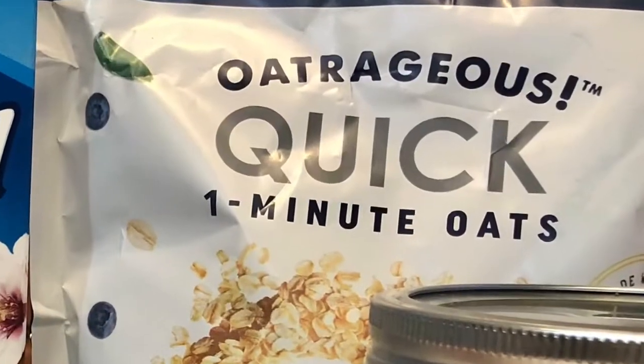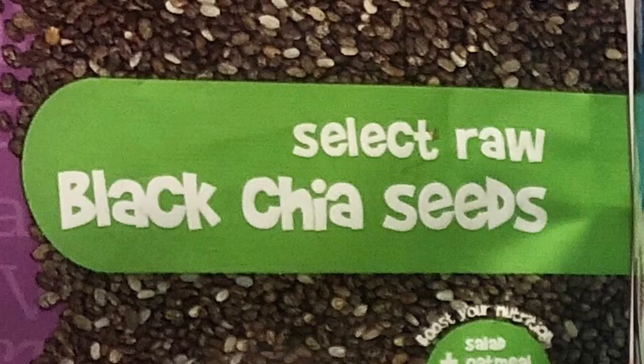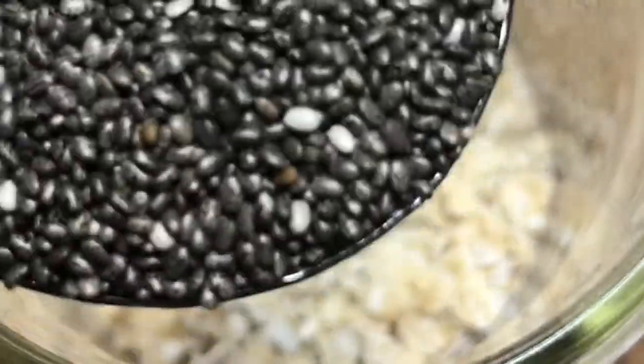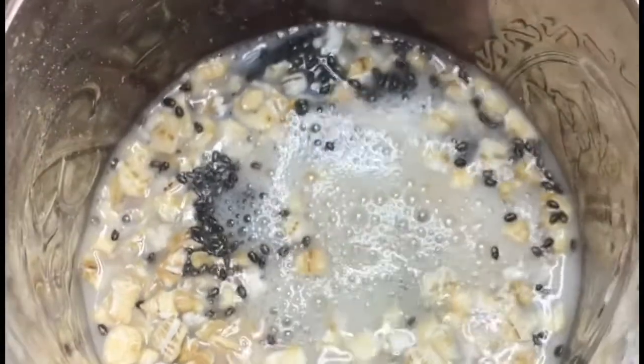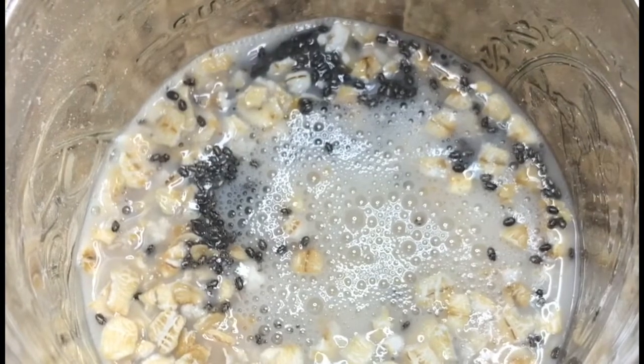Use one-minute quick oats — Quaker or whatever brand. I'm going to take a tablespoon of chia seeds. Then pour in some vanilla almond milk — low-calorie, really good. Now we're going to take a third of a cup...